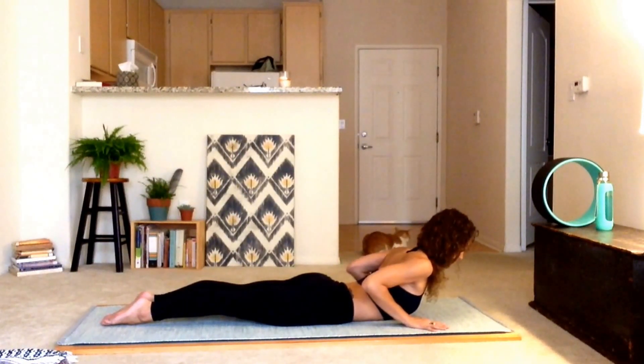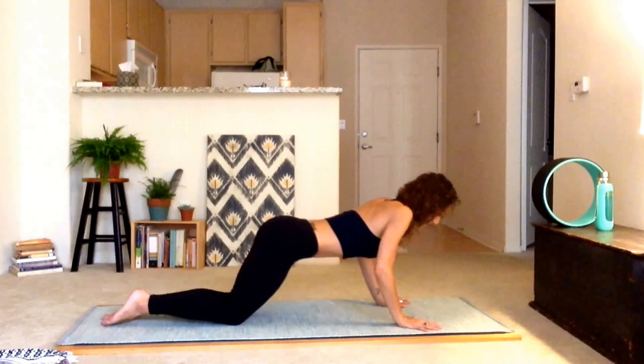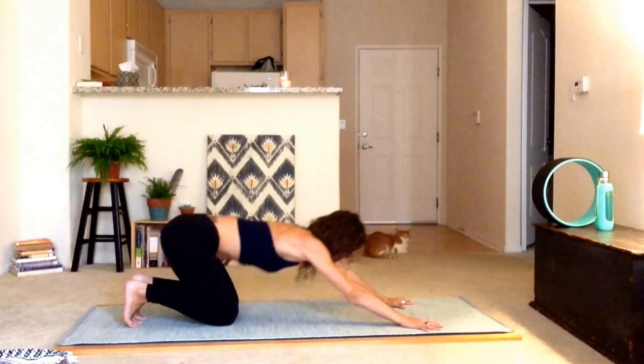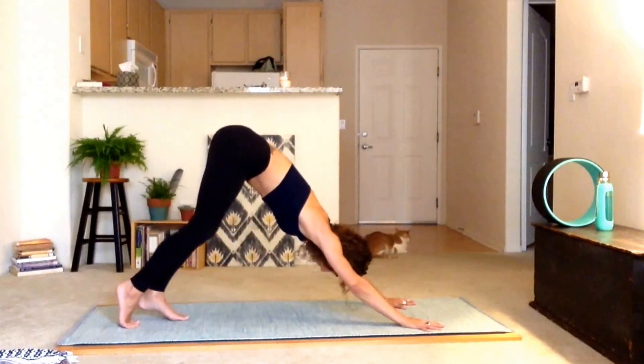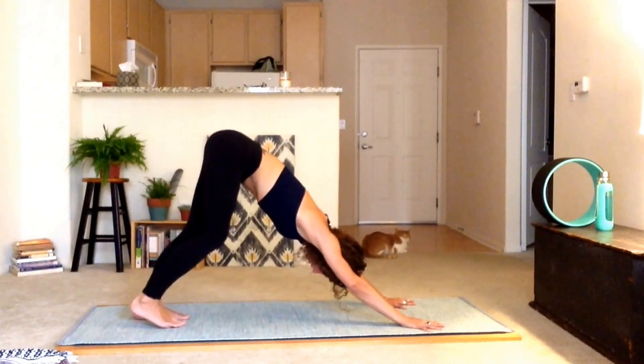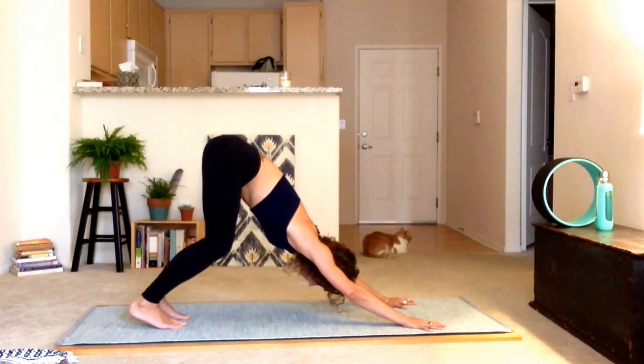Inhale, then exhale and press it — move through those knees and press up to downward dog. Tuck the toes under, lift the hips. Shift everything around and find your perfect downward dog. Maybe even a lot of bend in the knees — that's okay.